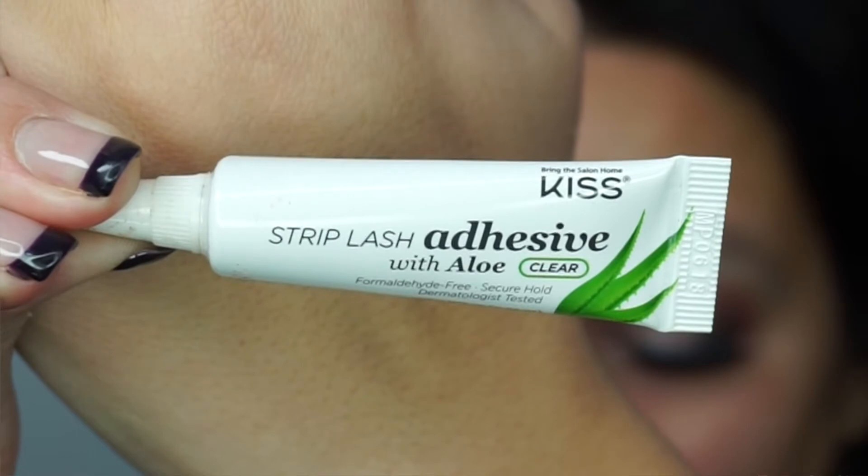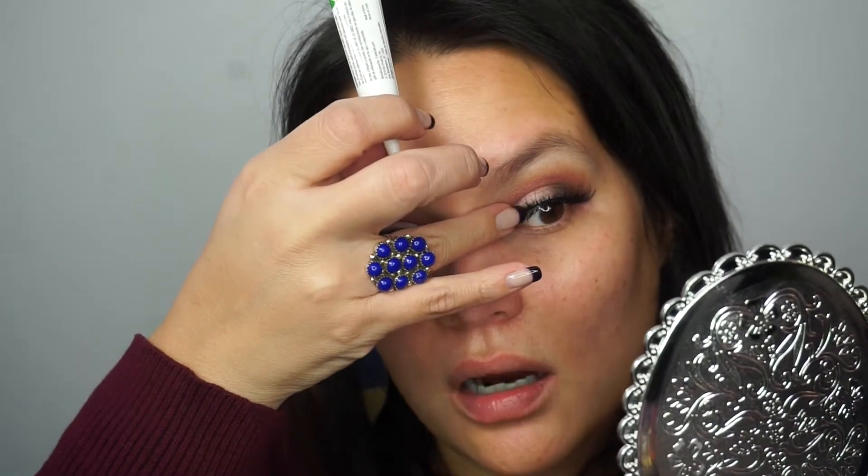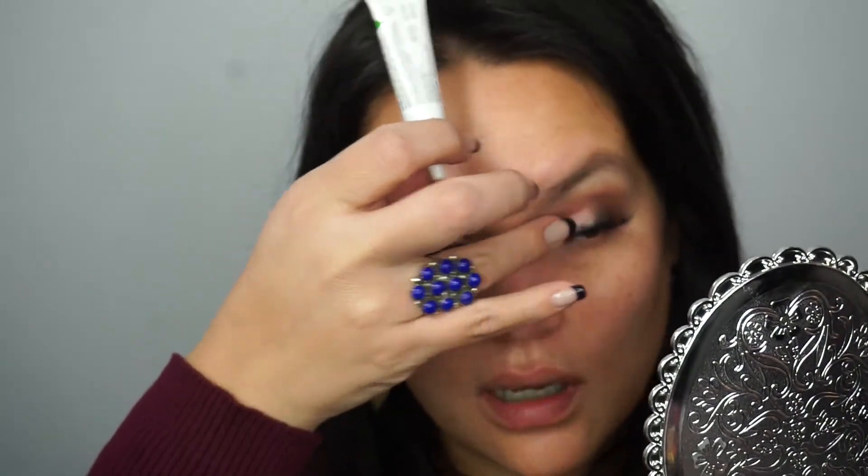I'm applying Clinique's High Impact Extreme Volume mascara, then applying Huda Beauty's Samantha lashes. I'm using Kiss lash adhesive with aloe because it's supposed to be good for sensitive eyes, but it's really hard to get the lashes on. I usually use the House of Lashes glue, which works really well, but sometimes it's hard to get off. Here are the Samantha lashes.